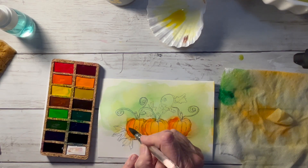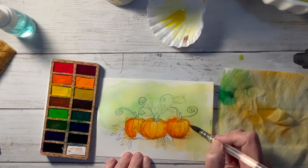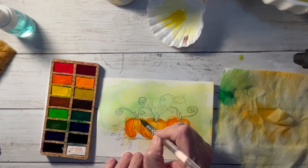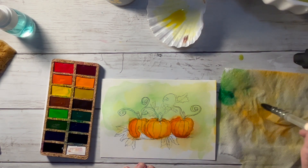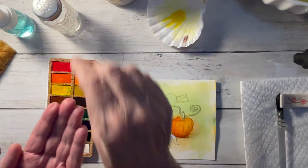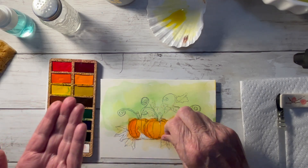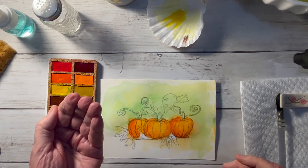Right now I'm just blending, getting some darker tones in the bottom and on the left-hand side with some lighter tones on the right-hand side. I'm now taking some salt and putting it on the wet pumpkins to give me some texture.